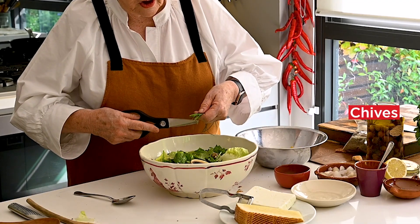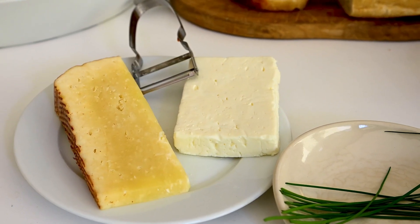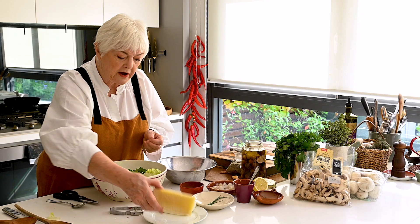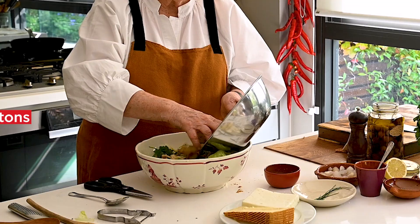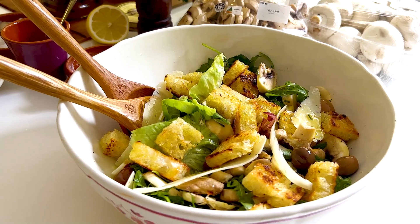I've also got some chives from my garden. I've got two sorts of cheese here — there's pecorino, which is a hard granular cheese, and Greek feta. I think I'll go for pecorino today. I'll just shave it with a potato peeler like this. Add a bit of pepper, my crunchy croutons, and that is a really beautiful mushroom salad.